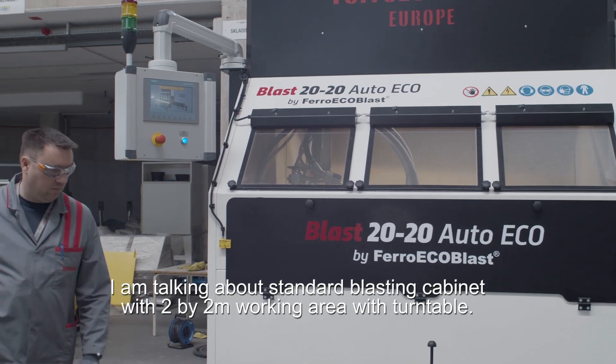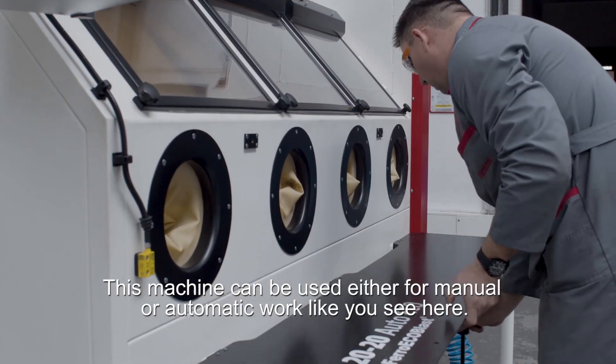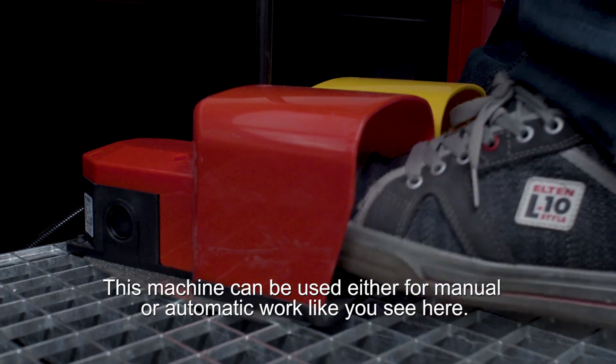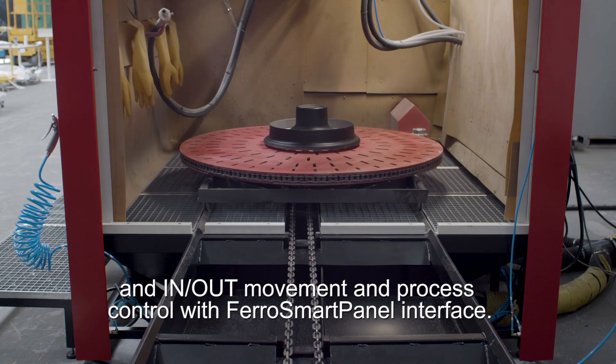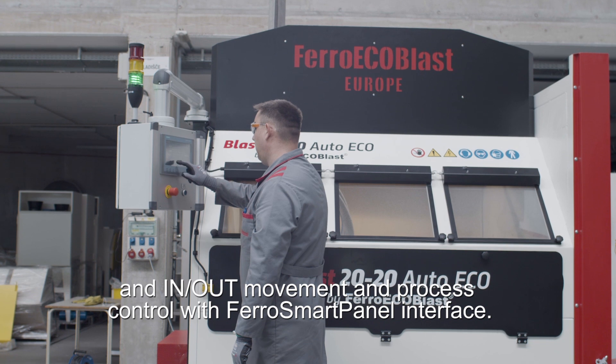I'm talking about a standard blasting cabinet with a 2x2 meter working area with turntable. This machine can be used either for manual or automatic work, as you see here. It has a manipulator with 4 blasting guns, automatic turntable rotation and in-and-out movement, and process control with the Ferrosmart panel interface.